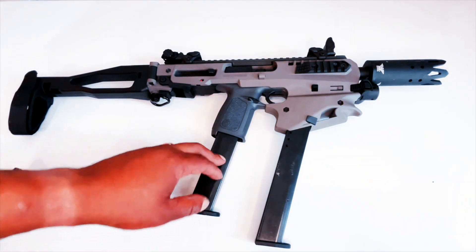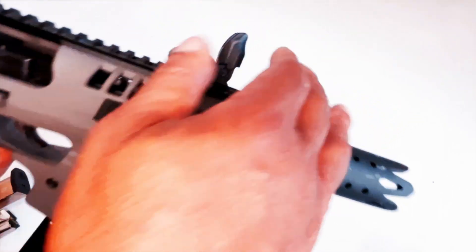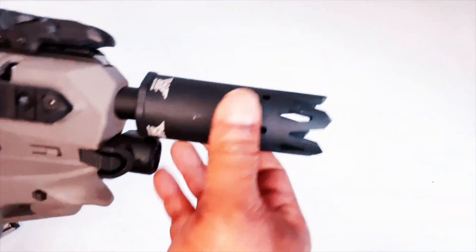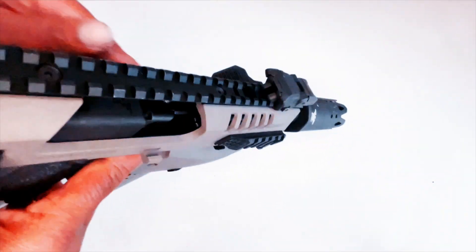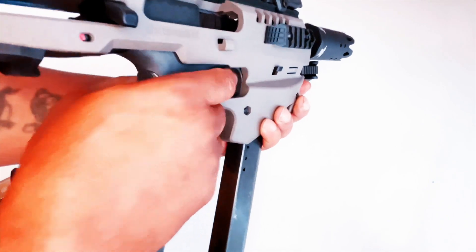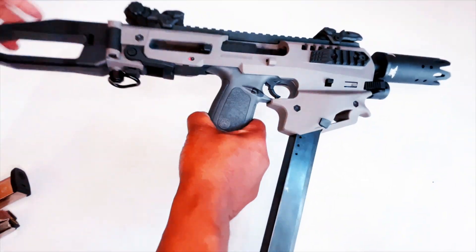This MCK has sights on it, a laser on the front, a door breacher on the front, and a thumb stop right here so you can hold it up front, stop it with your thumb, and have everything just ready for you.